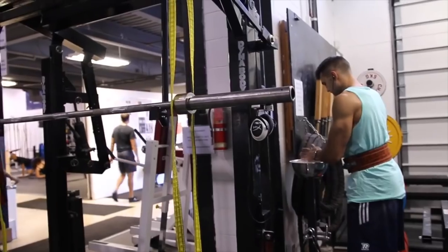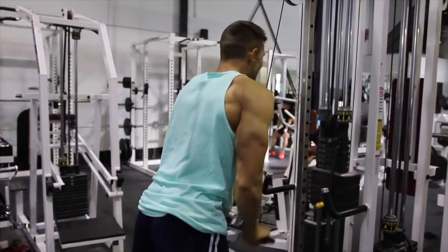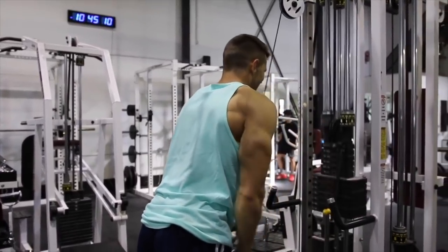For instance, the bench press — we're working the chest, the triceps, the shoulders, and even the biceps on the way down. You're getting all these different muscles involved in the movement. So we can start with this general push theme and then narrow into shoulder work, direct chest work, direct tricep work, etc.